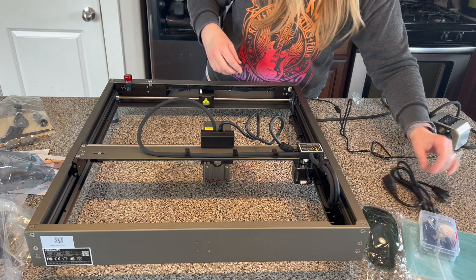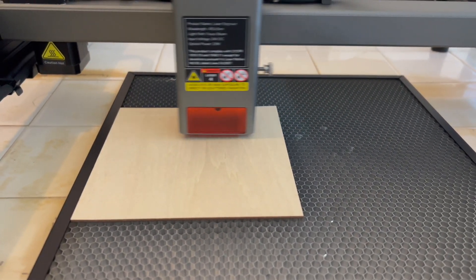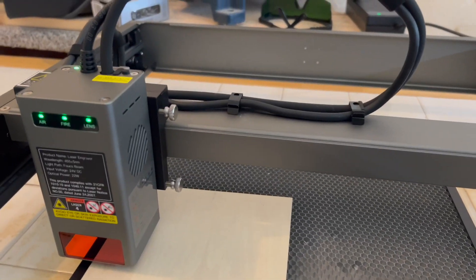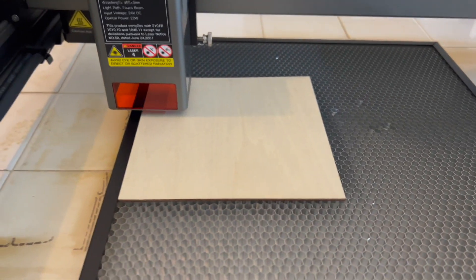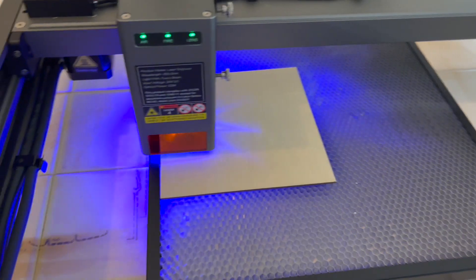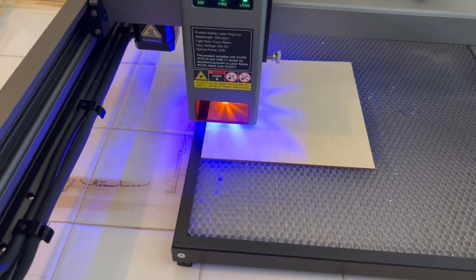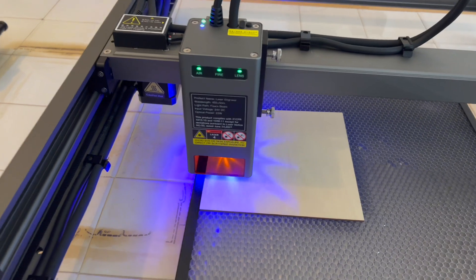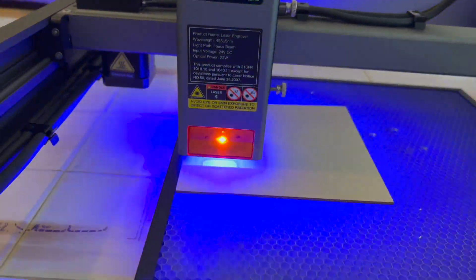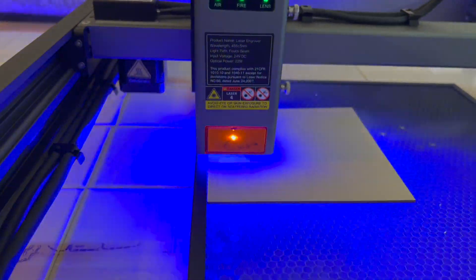One of the things I love to do first when getting to know a laser is try the demo item they send you. Creality sends you this really cool falcon design with their Falcon lasers, so I always try that first to see how the machine works. Safety first — whenever you're using this machine you always want to have on your safety glasses, these green glasses that block the blue light.